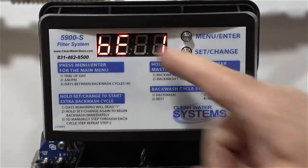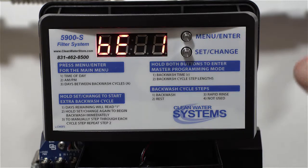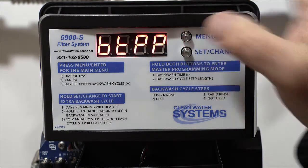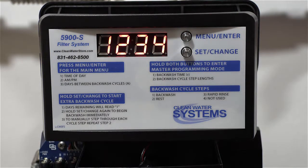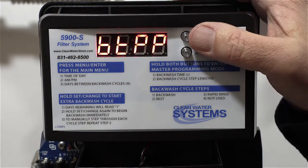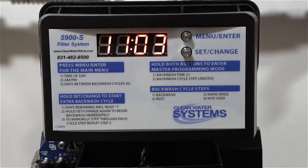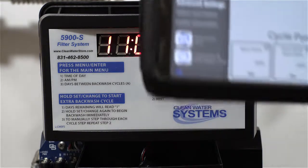Set the rapid rinse for six minutes and leave that. Going through, you'll see Bluetooth enabled — number one means your Bluetooth app is enabled. There's also a section where you can set a password so others can't change the settings. Hit menu enter again and we're back in service mode, flashing between days left for regeneration and the time. On the Apple Store or Google Play, depending on your phone, you can download the Legacy app called Legacy View.